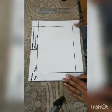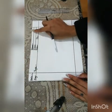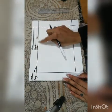You all have to prepare your sheet like this. You have to mention date here, day here, topic, name, class, roll number, and section.